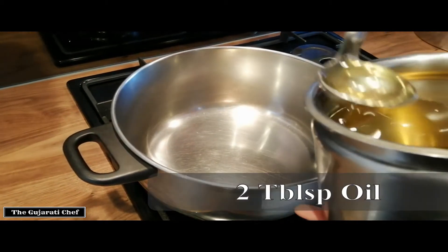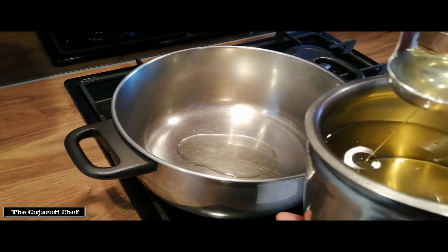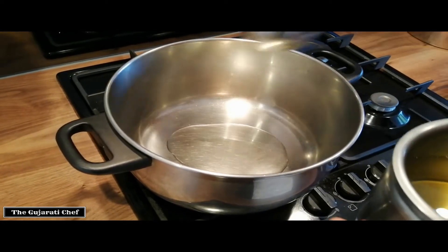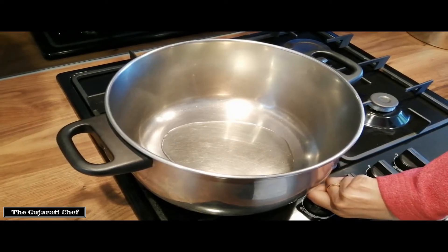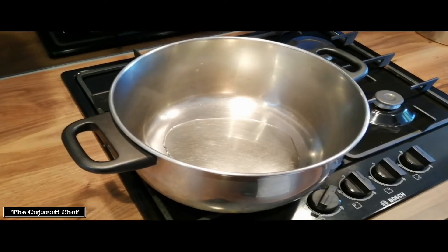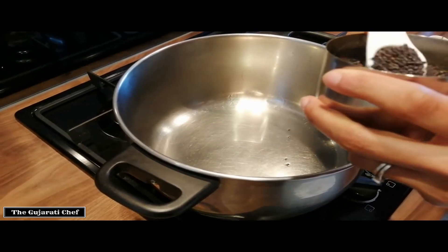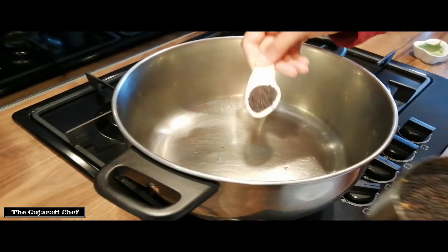We'll start off by putting a couple of spoons of oil — this might seem a lot but I'm making for about six people. I'll heat up the pan and then start the tempering. The oil has heated, so I'm going to put in a very generous spoon of mustard seeds, which is rye.